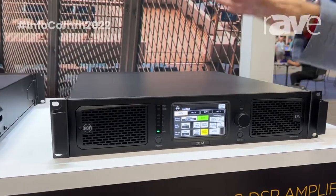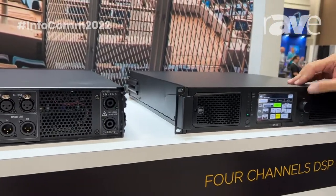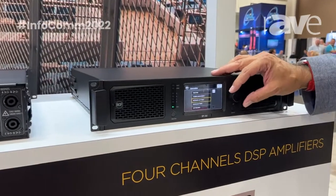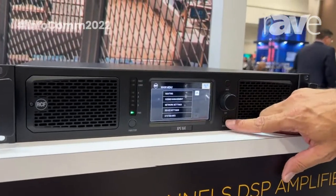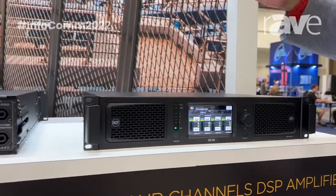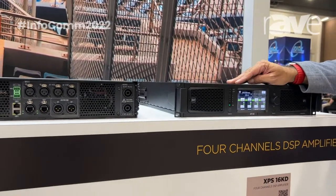So this amplifier is the perfect fit for those systems. You can do everything from the amplifier right here. You have routing, sense management, network settings, device settings, system info — all the things you already have in this kind of amplifier with the processor inside. We have four channels, each channel with 4,400 watts RMS.